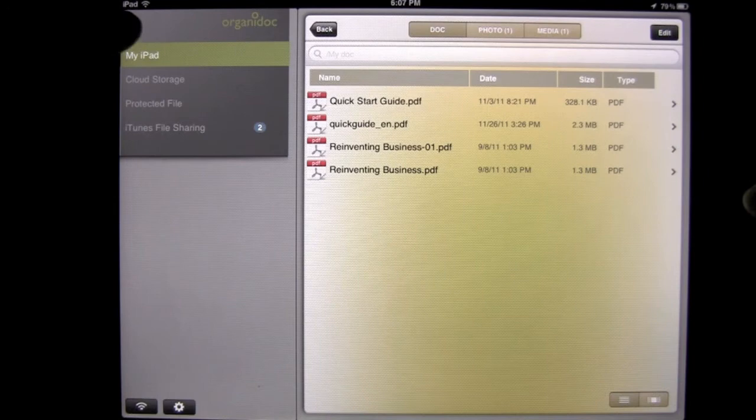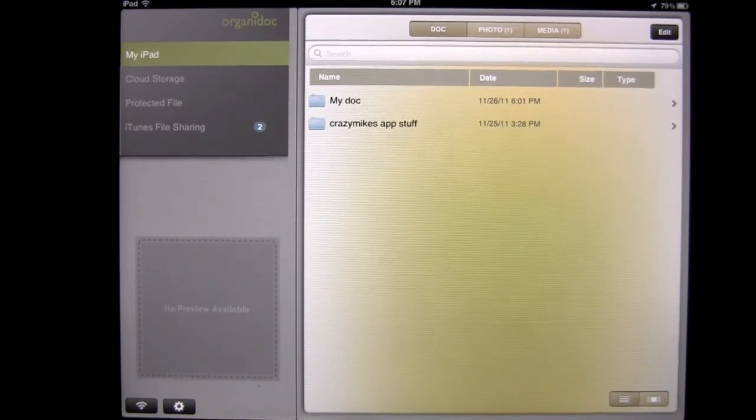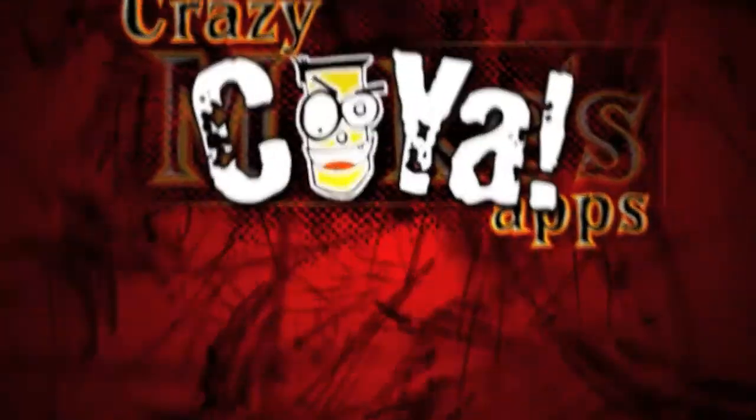Back to Documents and back out to our folders. That is TabFlash Disk On The Go OrganiDoc HD by Wenjoy Technologies Inc. Check this one out if you're looking for a really slick file manager as well as a mobile flash drive for your iPad or iPhone. Until next time, this has been Crazy Mike — see ya.